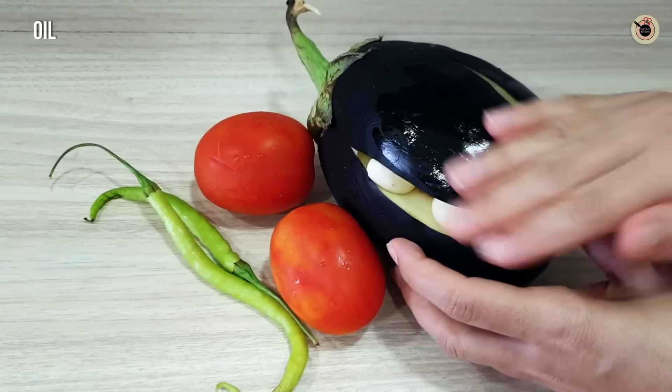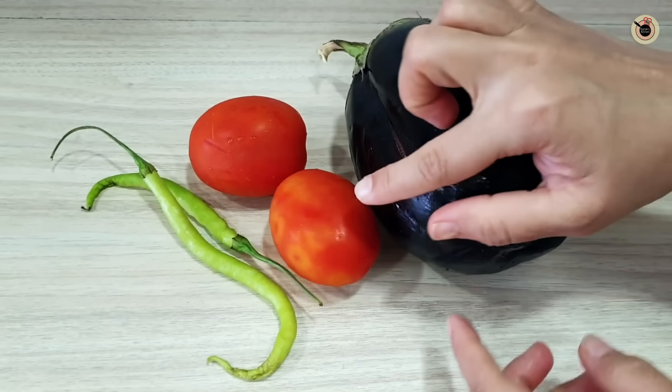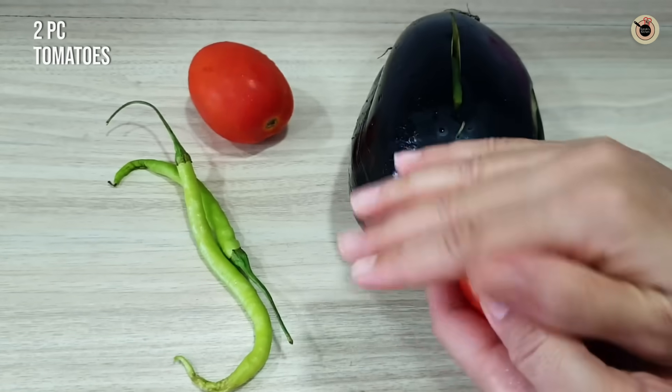I will add some salt on my hand and grease it on all four sides of the bangan — this will make it taste better. I am going to add 2 tomatoes and I will grease those too.